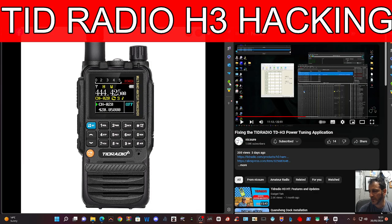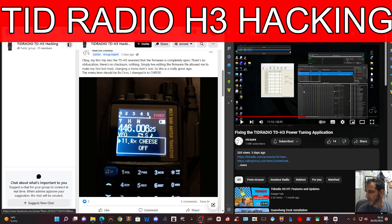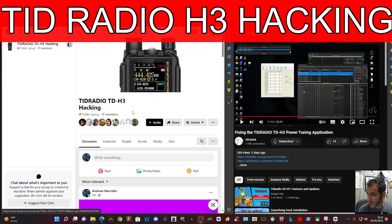Mzero FXB Hamtech, welcome back to the channel. TID Radio H3, fantastic little device. And I've noticed that Marcus from Nick Shaw has a Facebook page called TDH3 Hacking, and he's been doing some really good work.